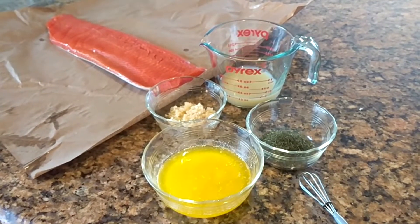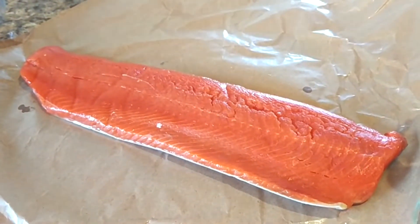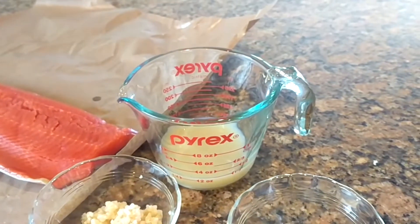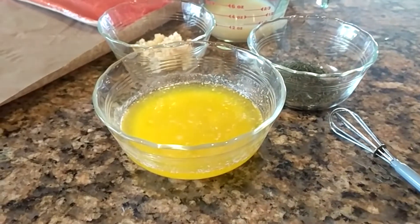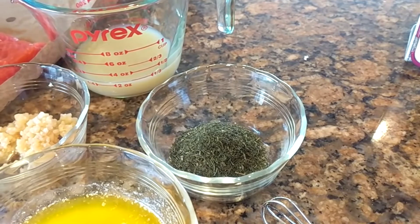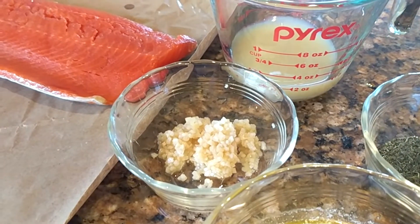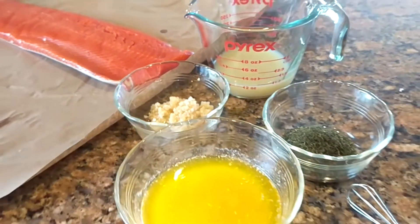Here are the ingredients you're going to need for the recipe. You'll need a filet of salmon — this one is about a pound and a quarter, but any good size one will do. Then you will need a quarter cup of lemon juice, that's about four tablespoons. You will need a quarter cup of butter, again four tablespoons. A tablespoon of dill, and then about six cloves of garlic. I have the already chopped garlic, so I used a tablespoon because I love garlic. You could also use garlic powder or leave it out if you do not like garlic.